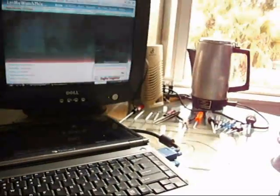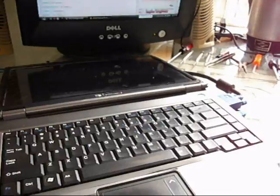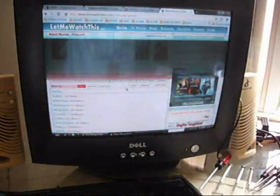Hey YouTube, it's Cape Cod Cooter. This is my laptop notebook. It's a Gateway MT3419 laptop. I broke the screen, so I have to plug in a monitor.